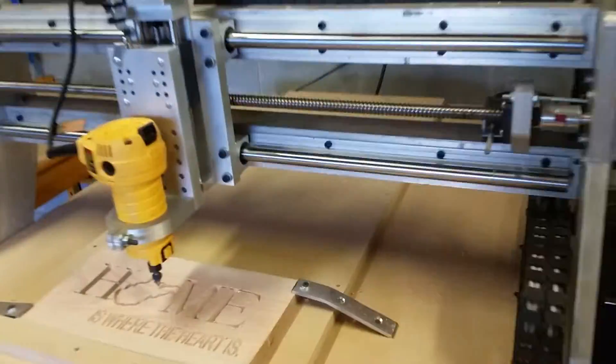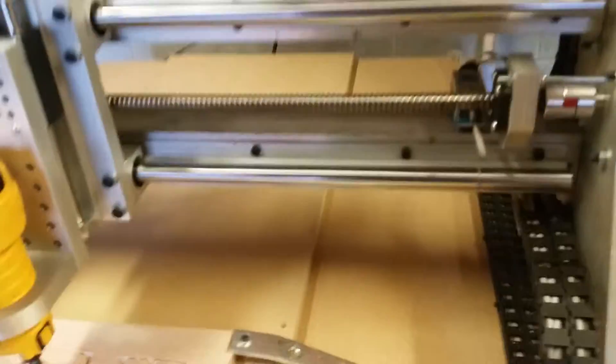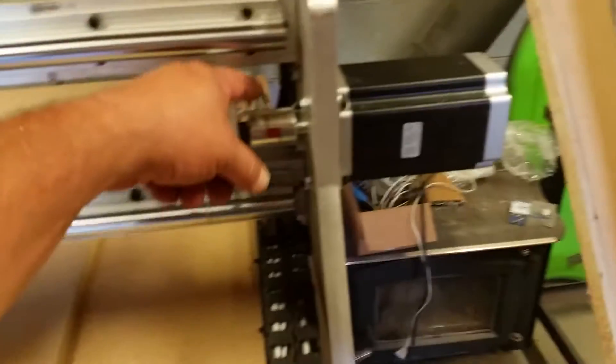These here were upstairs in my closet for about a year and they got rust on them, so I guess it all depends on who you get them from. I bought the coupling separate.